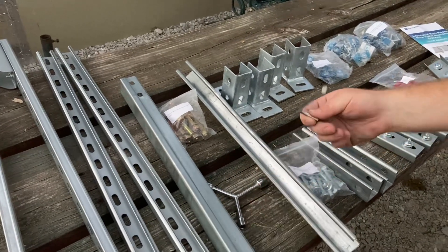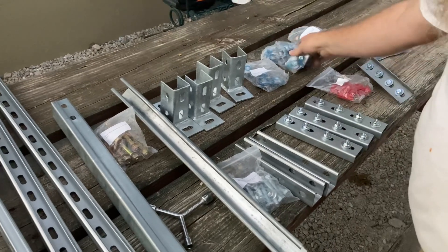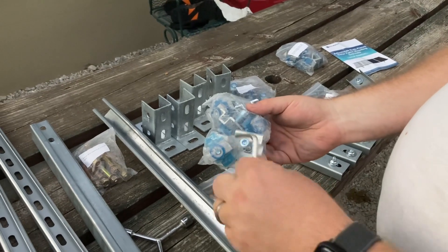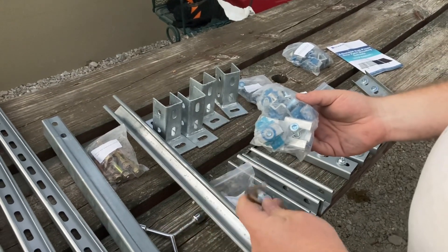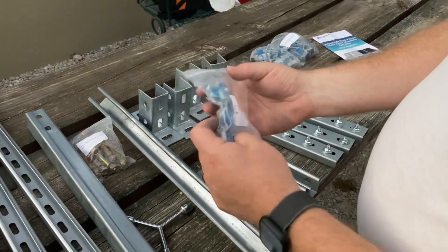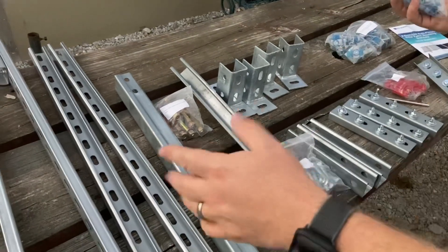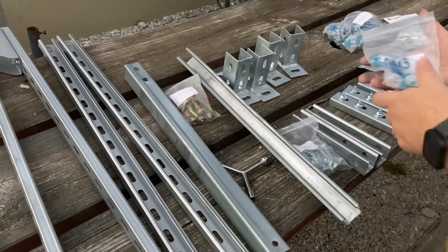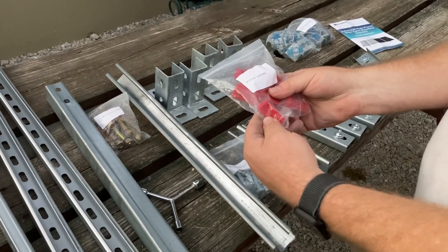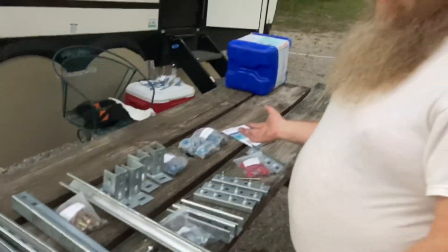It comes with a handy little tool to put the bolts together. This piece here is to attach the solar panels down and mount them, and it uses an Allen wrench for that. These four small corner pieces go on the corners to attach the long pieces to the legs. Then there are caps for the ends to keep them from being sharp. That's pretty much all the parts, so we'll start putting it together now.